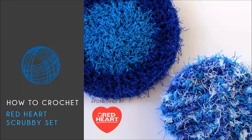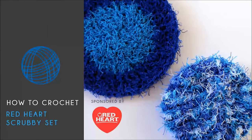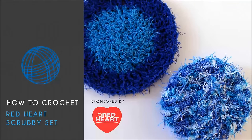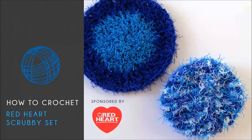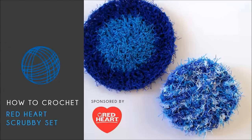To complete your scrubby set, you're going to need one skein of Red Heart scrubby yarn in the colorway of your choice. I recommend you play with some color — you may want to pick up two different skeins in complementing colors. You're also going to need a size 5.5 millimeter hook, a darning needle, and a pair of scissors.